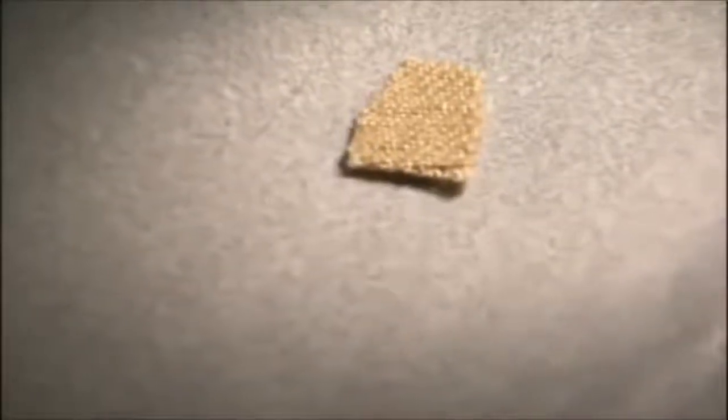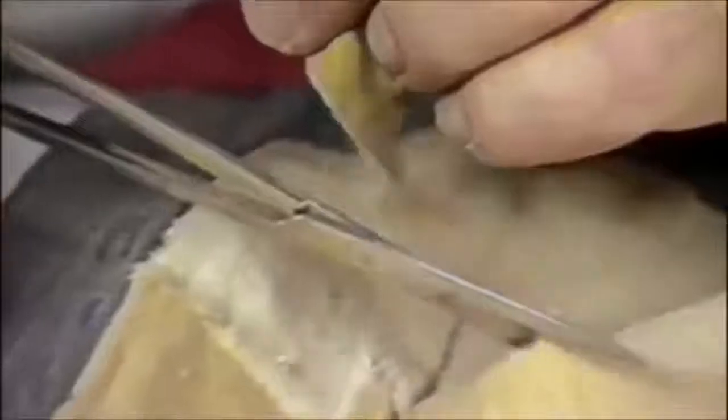The samples taken for radiocarbon dating were cut from one corner of the shroud, adjacent to a seam. It was effectively an area that was damaged by someone cutting a piece out of it, possibly to sell as a relic, so it needed to be repaired.